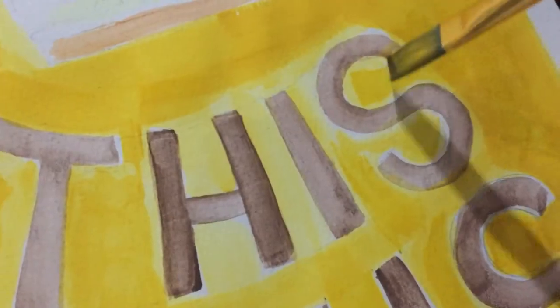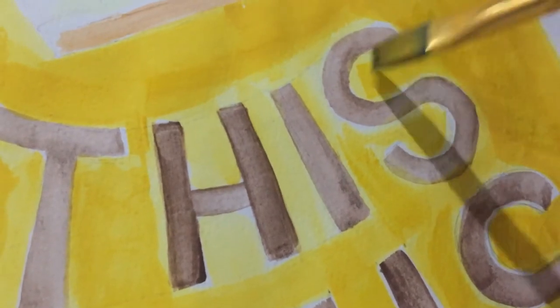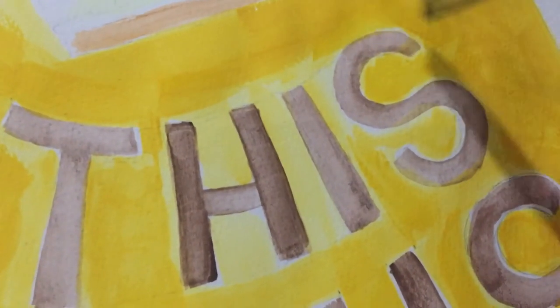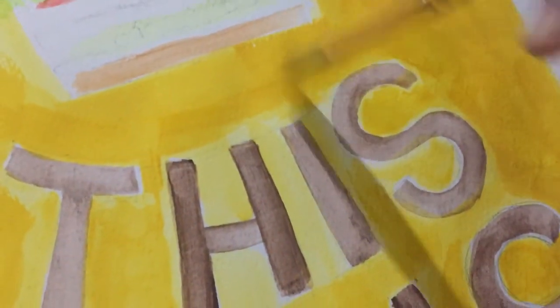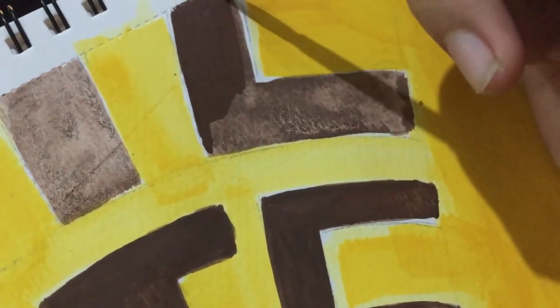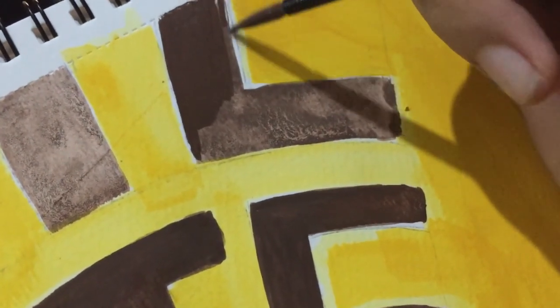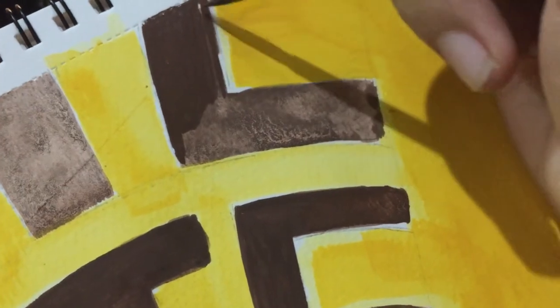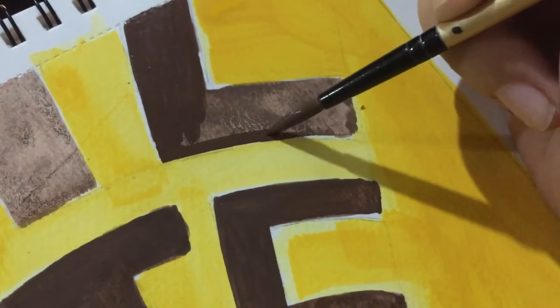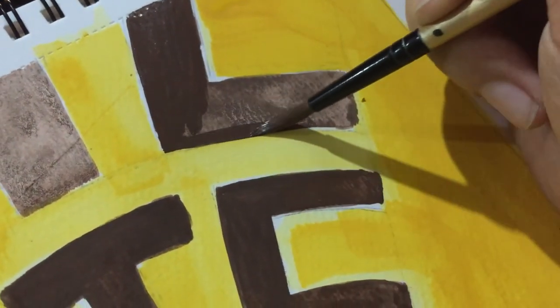As you can see here I am struggling with the curved lines of the S part. Then here I switched to a smaller brush wherein I guided my way around through the letters and put a thicker paint for the letters.